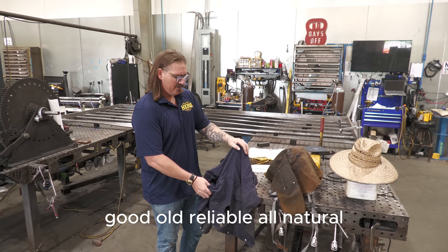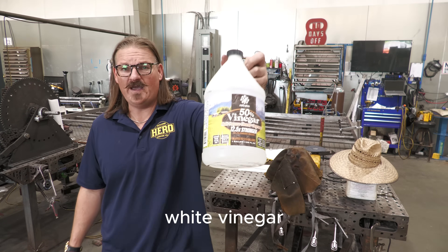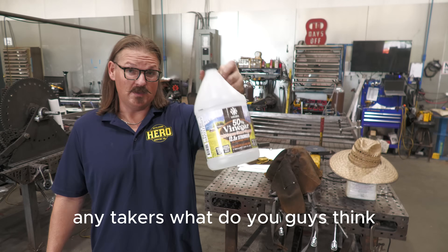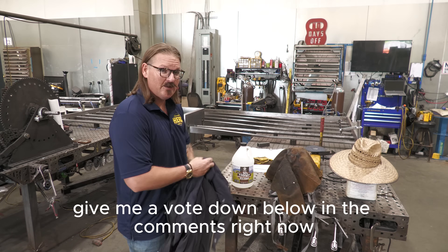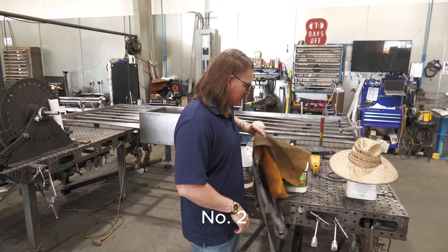Under this mysterious welding jacket — good old reliable, au natural, white vinegar. Any takers? What do you guys think? Give me a vote down below in the comments. Let me know what you guys think is going to win here.